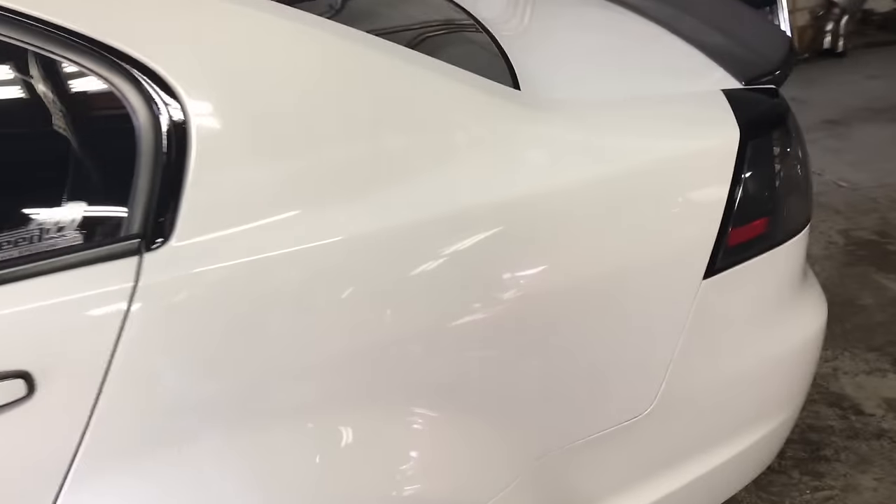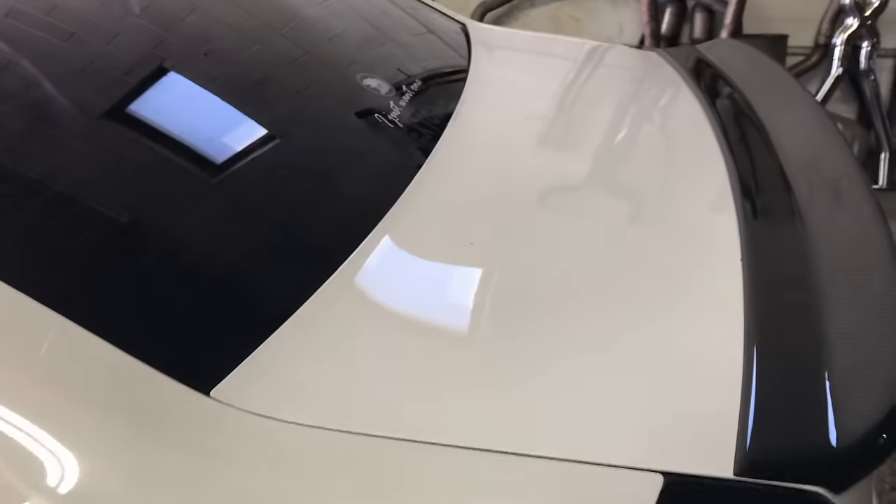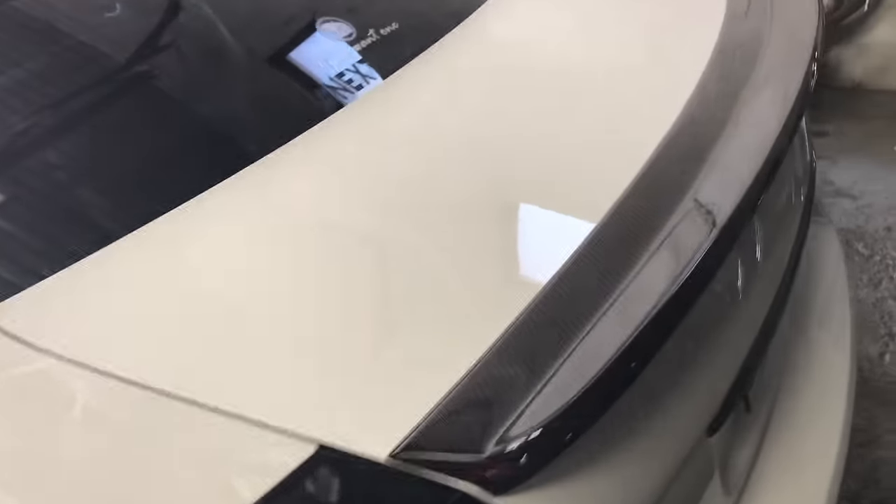Scott helped me out with finishing a lot of the body work that was all around the car. It's got 70,000 miles so it was taking a beating.